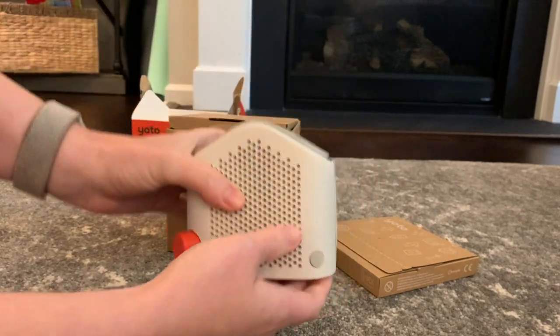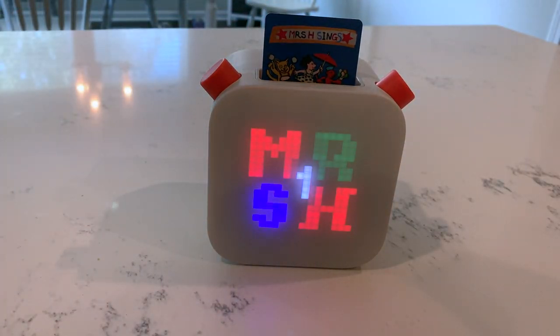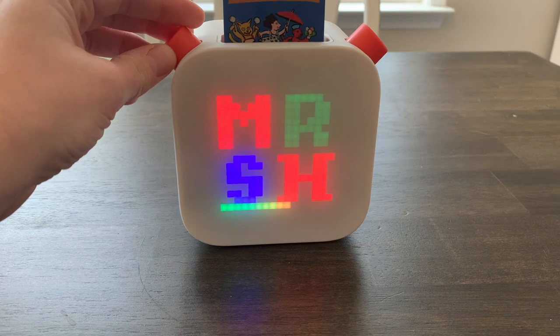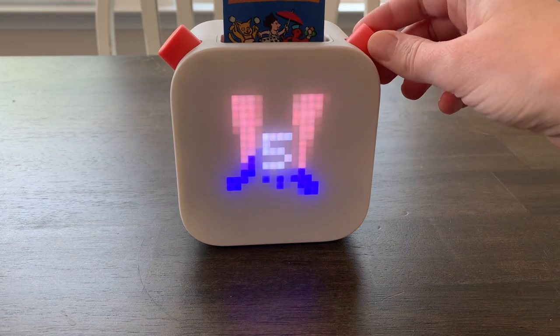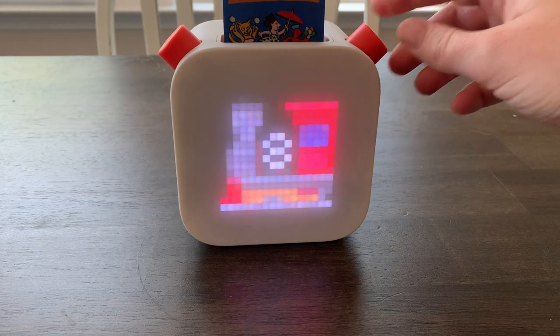It has a slot for the cards, an on/off button, and a headphone jack. To start playing audio, all you need to do is put the card in, and to stop playing the audio, pull the card out. On the YOTO player, you can turn the left button to increase the volume, and the right button allows you to change through the different songs or chapters you're listening to.